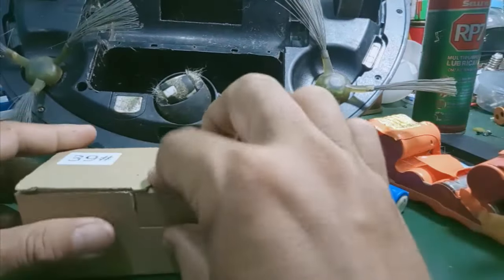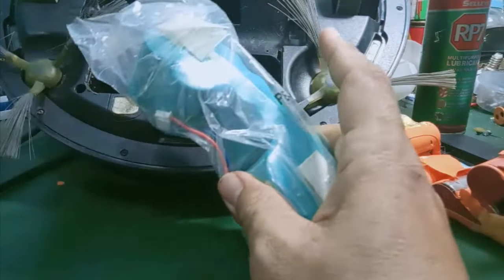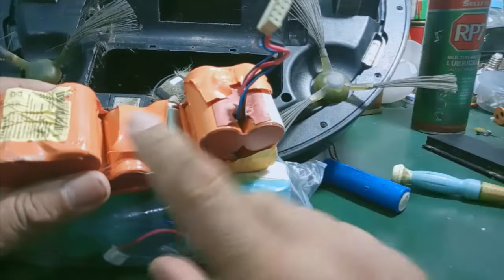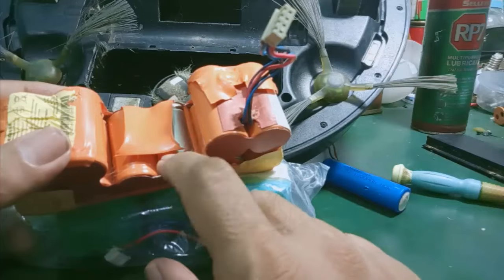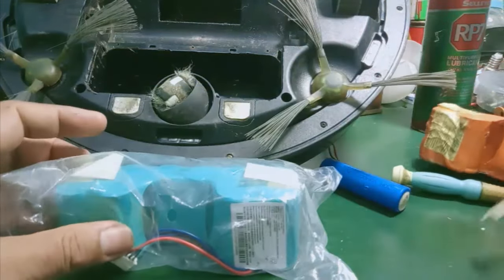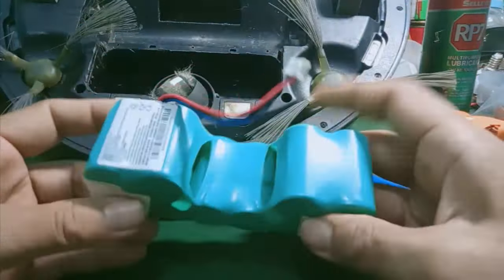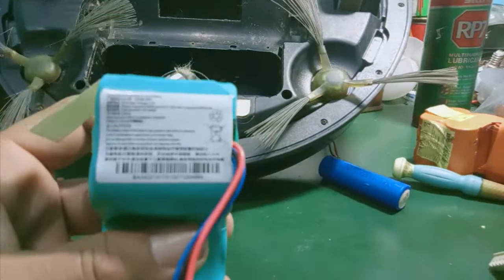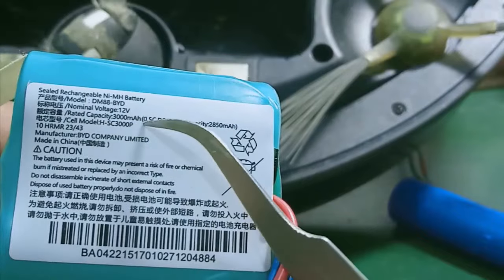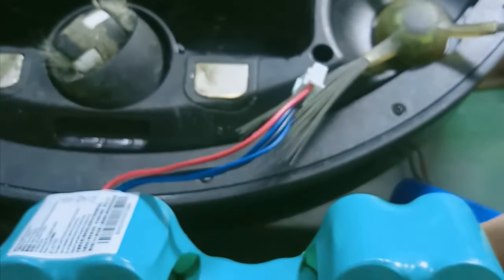This is the new cell pack I just bought. If you can't find these cells online or at stores that sell robot vacuums, you can go outside — for example, if you're in Nhật Tảo in Saigon — and ask someone to assemble these cells. They'll disassemble the old pack and re-solder it exactly the same way, using 18500 cells as replacements. The total capacity of the battery is 3000mAh, and the voltage is about 12V.